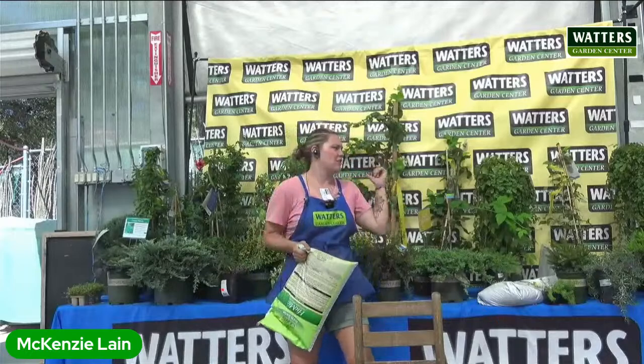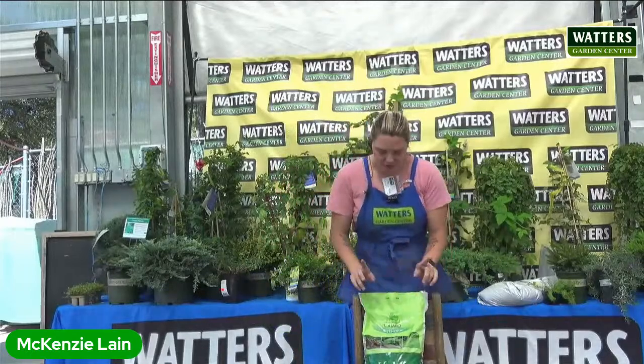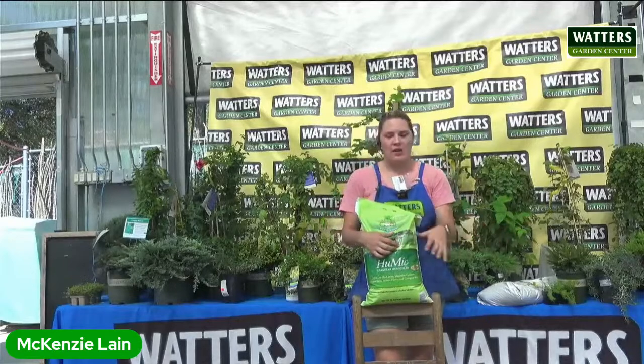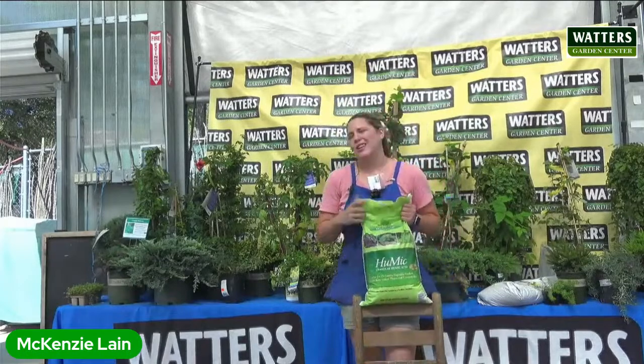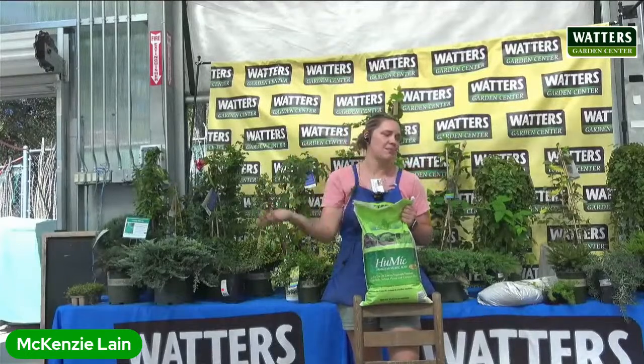We're having a fall to-do class a little bit later, but now is a great time to throw down humic — also called soil activator. This product doesn't fertilize your plants; it gets your ground alive. It feeds your soil, makes the mycorrhizal colonies explode, and brings in earthworms. You only need to do it once a year — fall is the best time, but spring works too. You can't really overuse it since it's not a fertilizer. If you have really rocky soil, the rain can wash it out, so replace it more often.